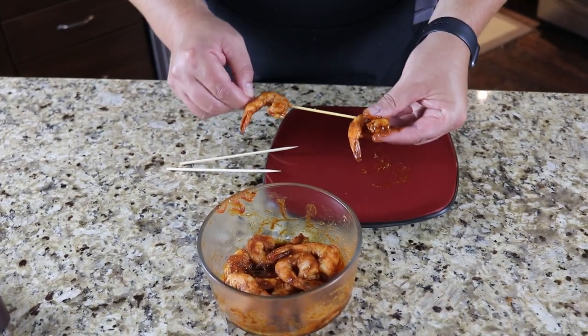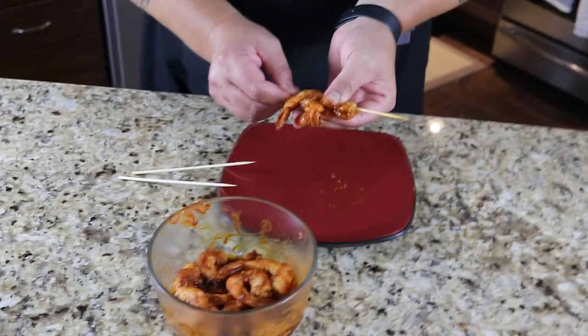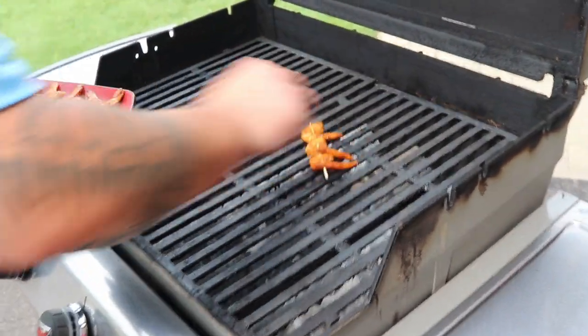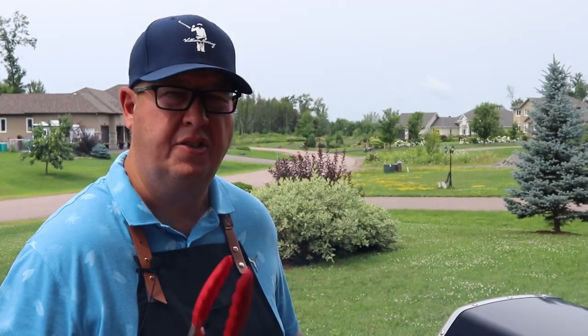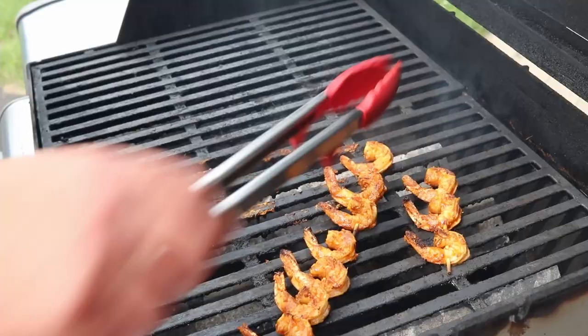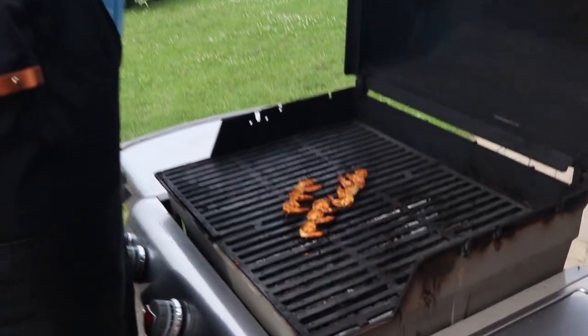Obviously you're going to want to take the tail off before you consume them. We've got the grill up to 500°F, nice and hot, and we're going to get those shrimp on. Going to give that probably two to three minutes on each side — get some nice color, some nice char. Let's give those a flip and see how they look. Looking good, smell fantastic. Shrimp's looking awesome — got some nice color to it.